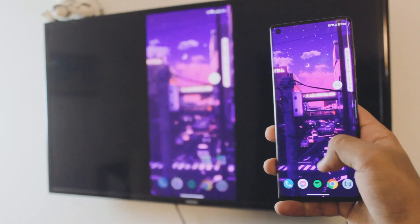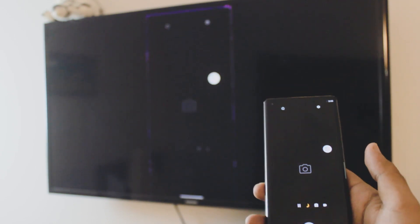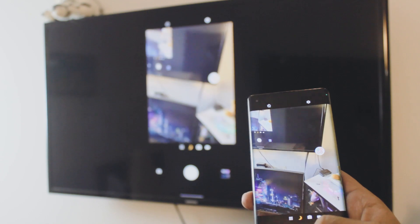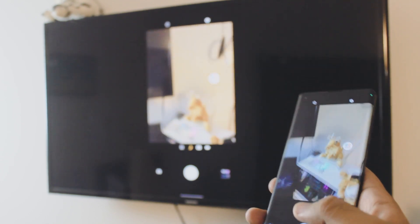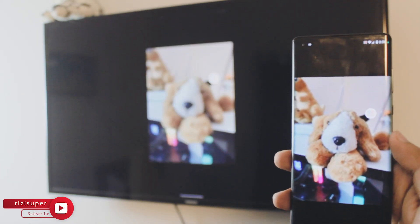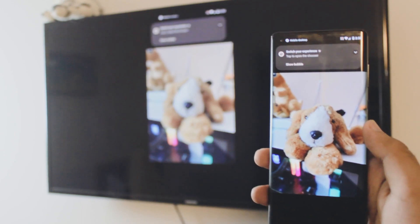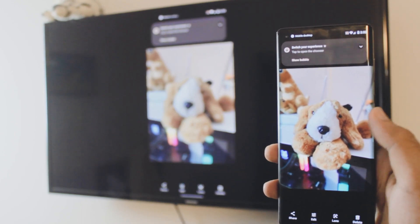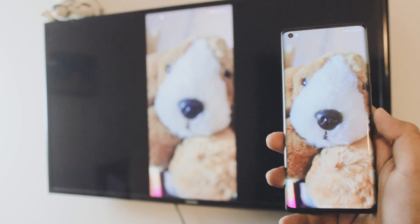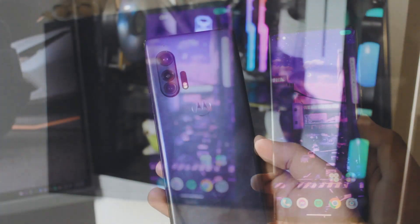Hey, what is up everybody, I'm Riz and welcome to my channel. In this quick and awesome video I'm going to teach you how you can cast your Motorola phone to a Samsung TV — and this is not an Android Samsung TV, by the way. The best part is that it's completely free, no third-party apps, and it's completely wireless. You can use cameras, view photos, and if you don't have a Motorola phone that is completely okay — this method works for all Android phones.